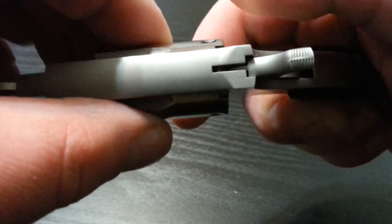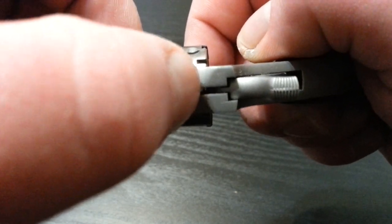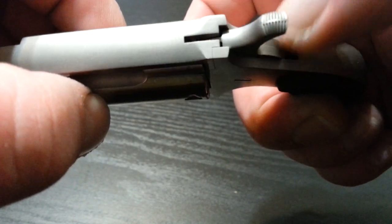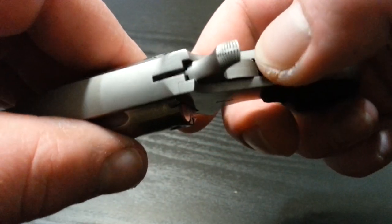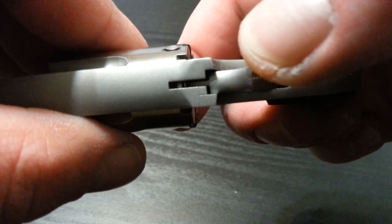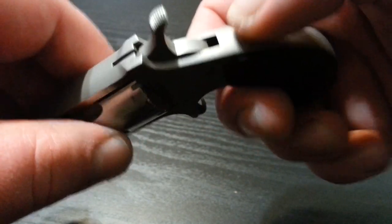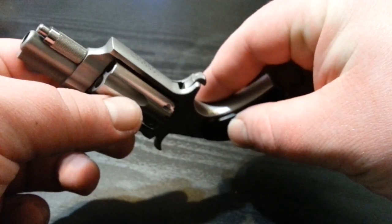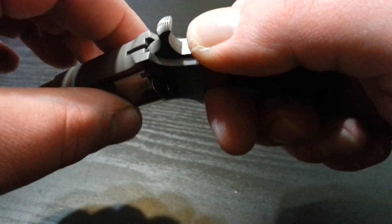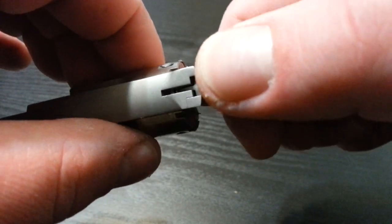Right now if you look in there, the hammer isn't cocked back. You can pull the trigger and nothing happens. But it's resting on a .22 round, which means a hard hit to the hammer — or dropping it on the hammer — could very possibly fire that round that the hammer is resting on.